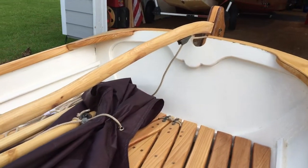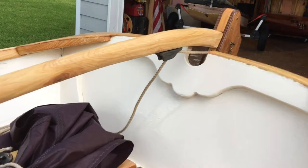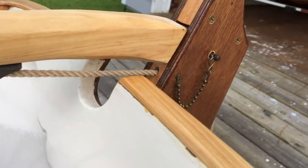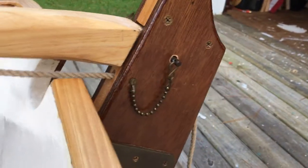Here's the tiller on our Penobscot 14. We needed to put a little uphaul line on. Just ran a line through the top of the rudder head with the cam cleat.